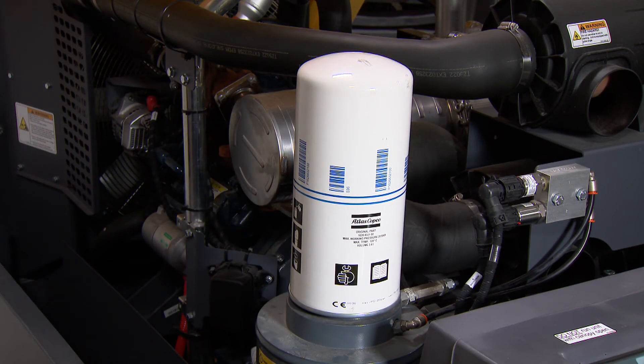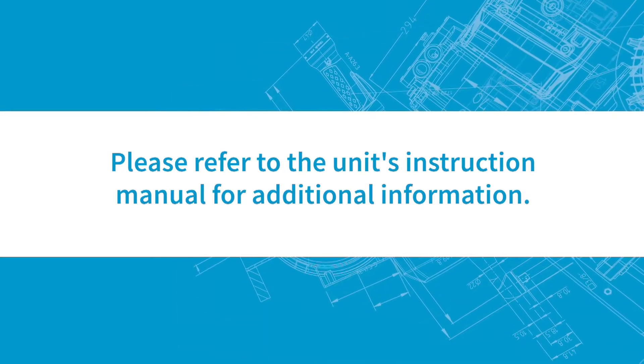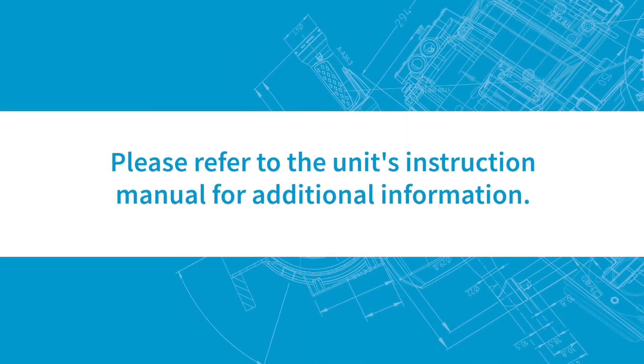The separator has now been replaced. Please refer to the unit's instruction manual for additional information.